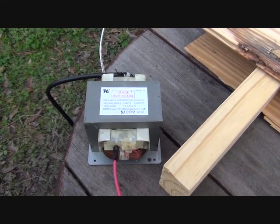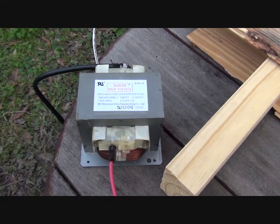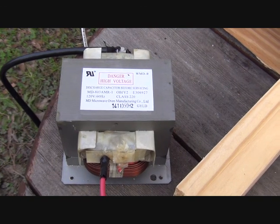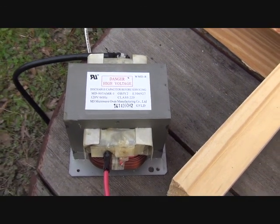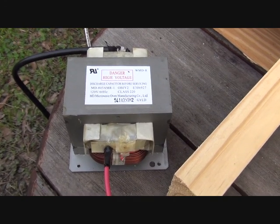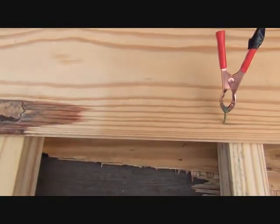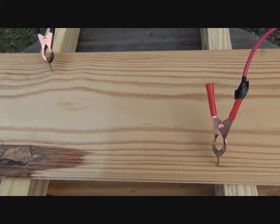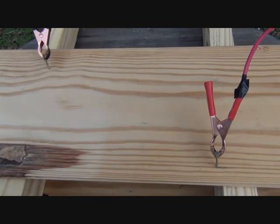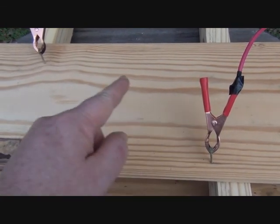Hello folks, it's Wendy with New Burn Now. Today we have a microwave transformer and we connected a few wires to it. I'm not going to get into details, and I highly suggest that you don't try this at home. We're gonna burn Lichtenberg figures into this piece of wood. The wires coming out of the transformer are connected to little nails here.